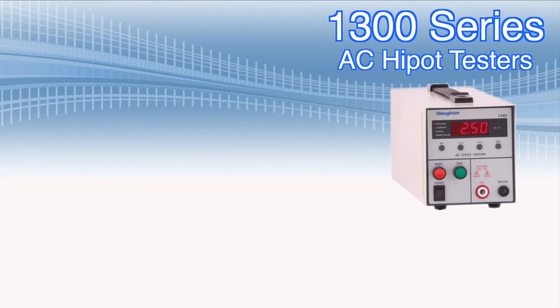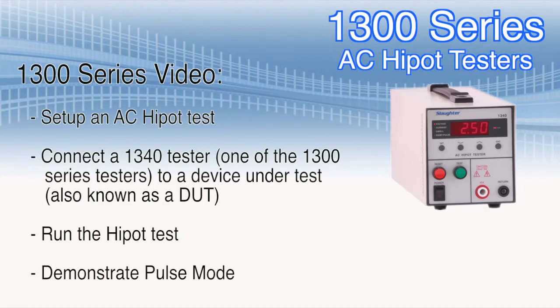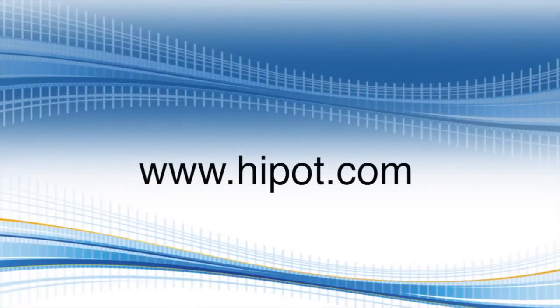During the course of this video, we're going to show you how to set up an AC Hypot test, connect a 1340 tester — one of the 1300 series testers — to a device under test, also known as a DUT, run the Hypot test, and demonstrate pulse mode. Don't forget to visit our website at www.hypot.com to find out more information on electrical safety testing.